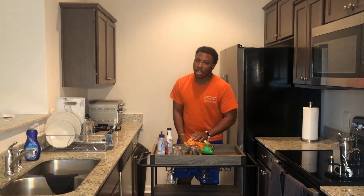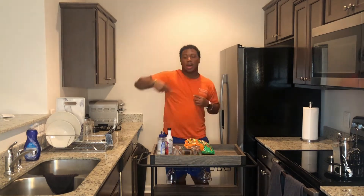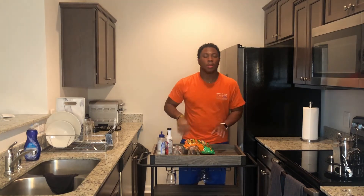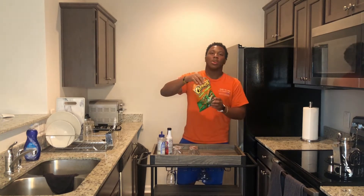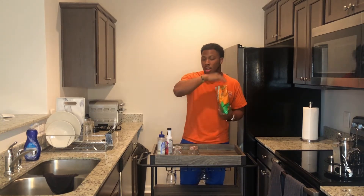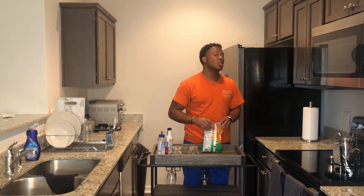Welcome back to the channel — before we get started, make sure you like, comment, and subscribe. So today we're going to be making a margarita, but not just any margarita. We're going to be making a margarita with Cheetos — cheddar jalapeno Cheetos to be exact. If you're interested to see how this comes out and how I do it, keep on watching.